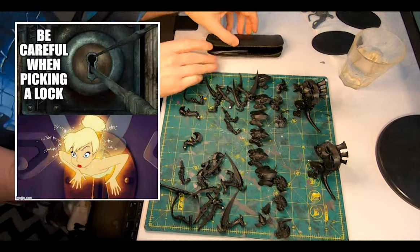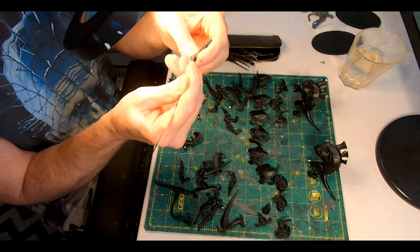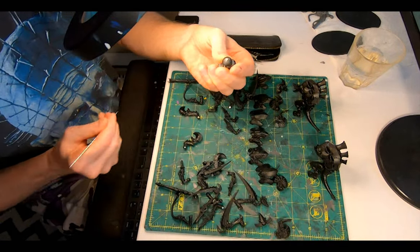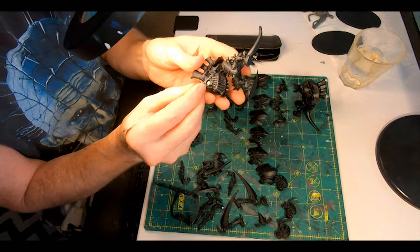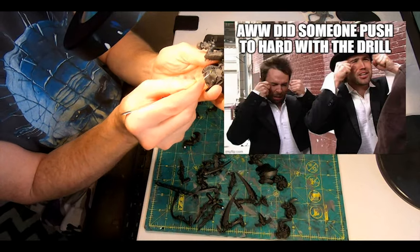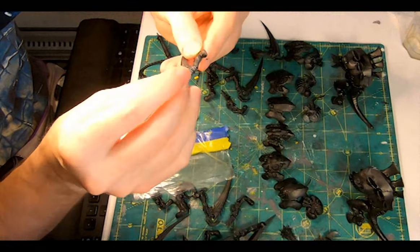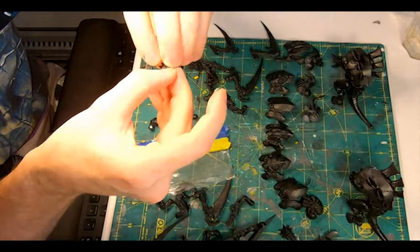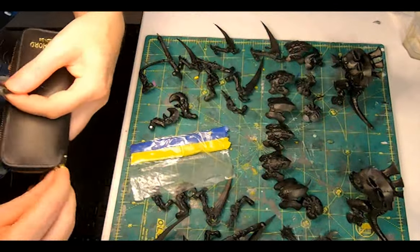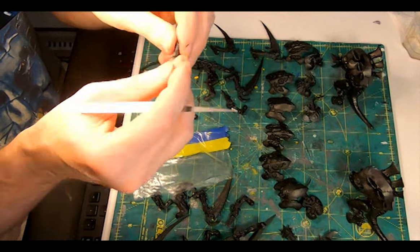I grabbed one of my lockpicks and started scraping it across the surfaces of all the magnets to get the primer off them and improve their connectivity. The lockpick is the better choice than the X-Acto because it's not sharp and won't do any damage. While cleaning up I was reminded about getting a little overzealous with the drill — I had accidentally bored through one of the limbs. To conceal the hole, some Army Painter green stuff: a tiny bit of yellow, a tiny bit of blue, grind them together until they turn green, push a small blob into place, smooth it over with a lockpick, and restore the Carnifex's deltoid to its proper unspoiled appearance.